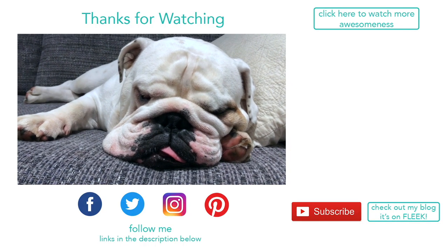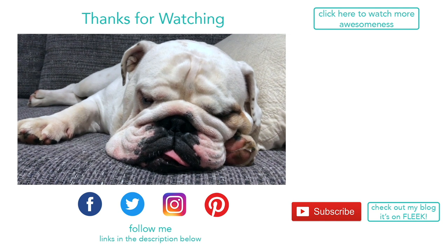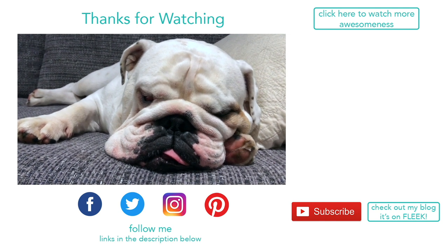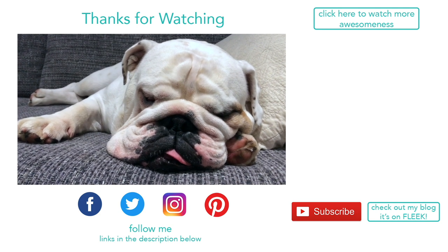Thanks so much for watching everyone — we hope you enjoyed this video! If you did, give us a thumbs up and leave us a comment below. If you're new around here, please hit subscribe. Have a great day!